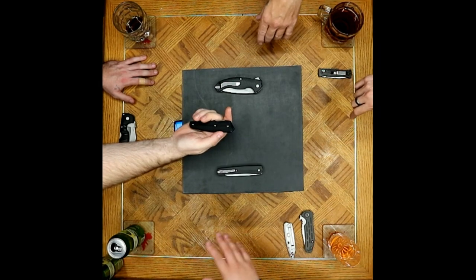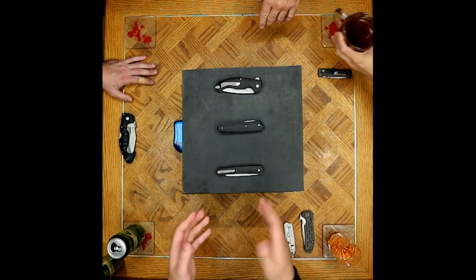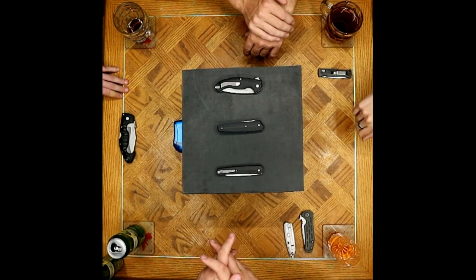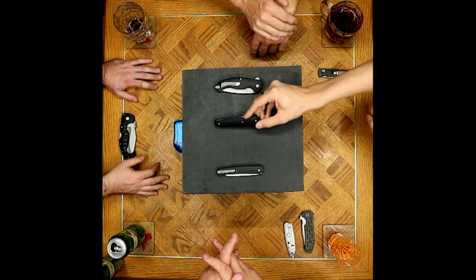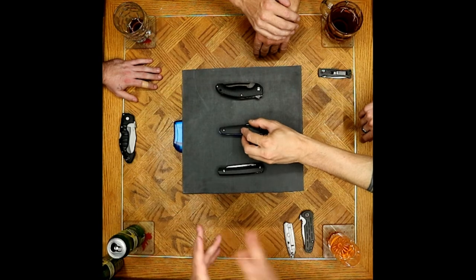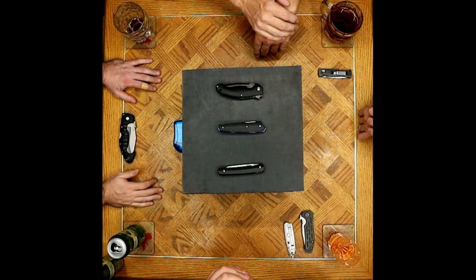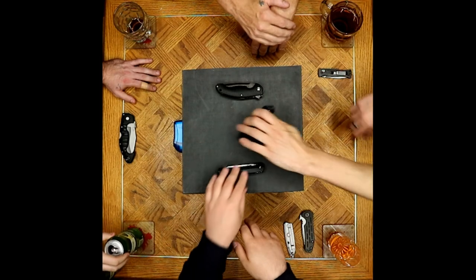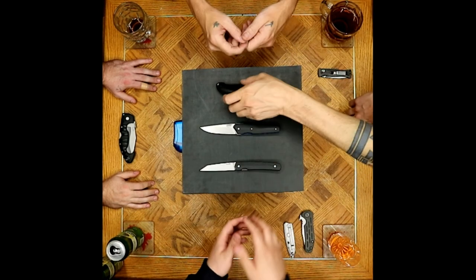One thing said numerous times: when you have an exposed liner it usually feels like a cheap feature. This is the first knife he's handled that did exposed liners right. The blue and black combination is beautiful, and they did a great job having only a small amount exposed — just a hint. On cheap knives the exposed liners aren't rounded off, but these are nicely rounded and smoothed — they went through a tumbler or got properly radiused.